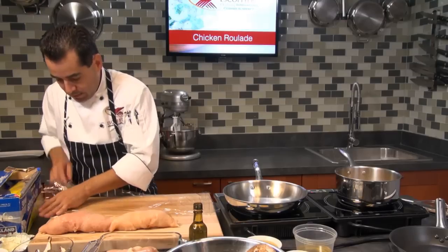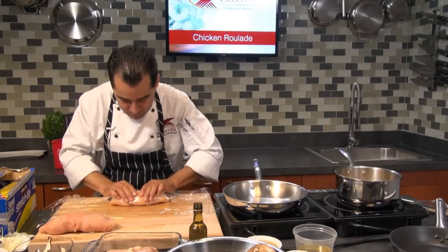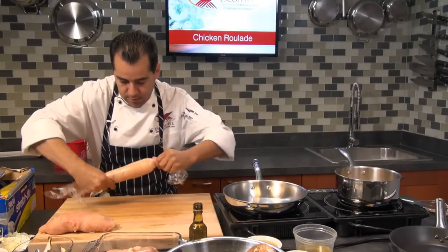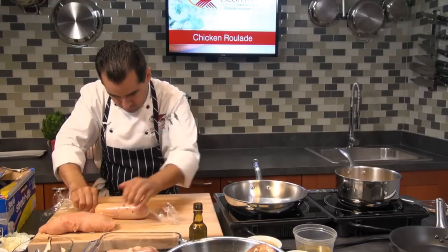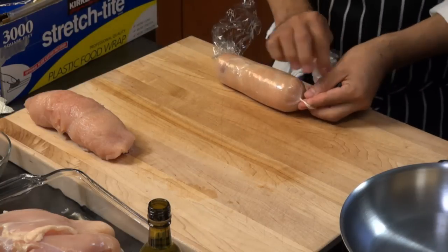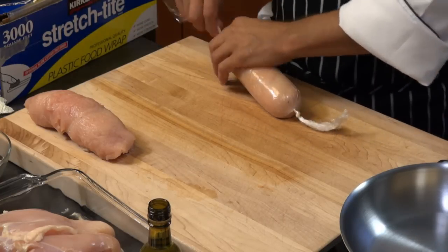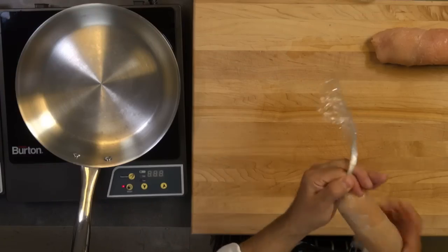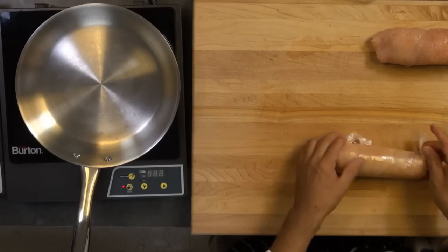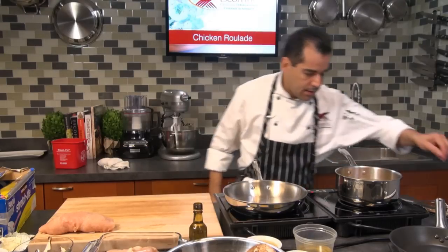Now we're going to roll this chicken. I got my plastic wrap here — put it over, roll it really tight. I'm going to poach this for about 10 minutes. That one might take a little longer because it's bigger, but since we're going to finish cooking in a pan anyway, it goes into our poaching liquid right here. I'm going to cover this.